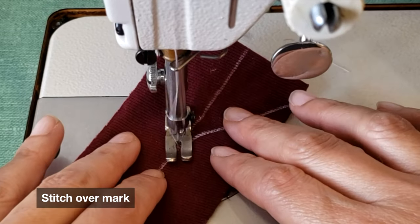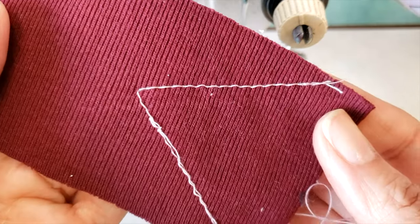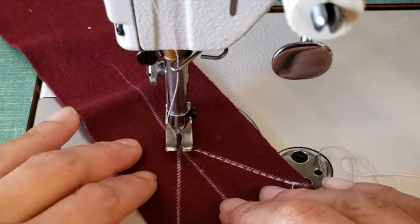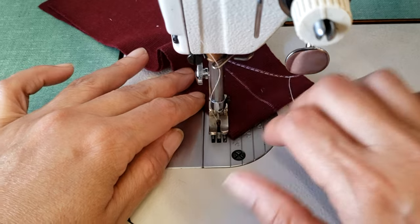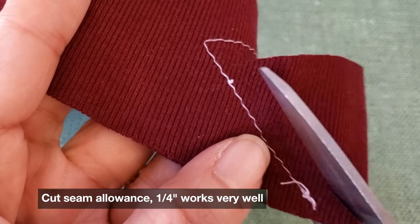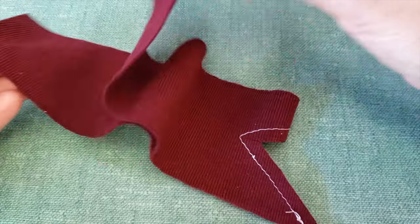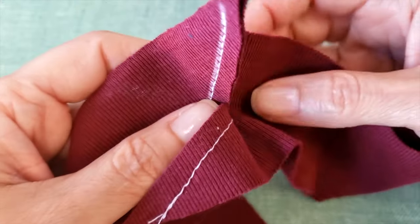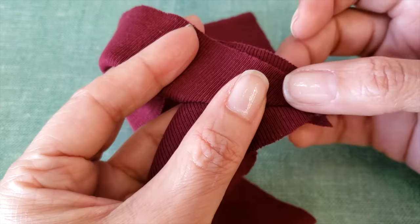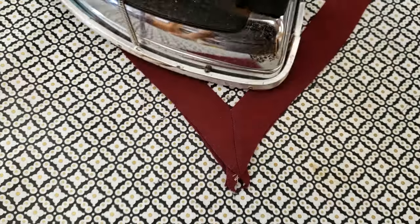I'm going to my sewing machine and very delicately stitch over my mark. This is a very crucial step because your vertex has to fall exactly where it's supposed to be. I'm using a light thread so you can see, but of course you want to use the same thread color. After that, I will cut the excess seam allowance leaving around one quarter inch, then make a slit in the center so it can open. Then I will fold my collar — the collar is formed. It's very important to open the seam allowance inside.